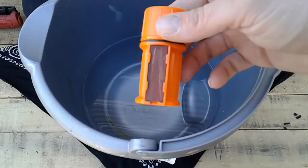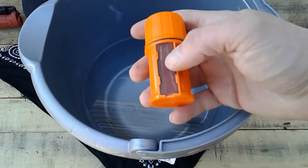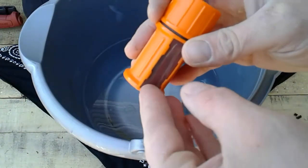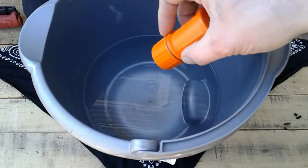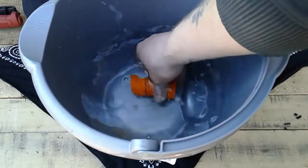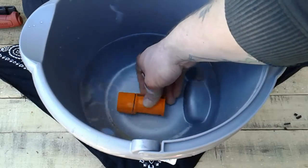Alright, so now I'm gonna dunk this thing in the water. Question is: would you leave the matches in the case, or do you take them out after you're done using it? Let's find out. You guys can see the water — it's under the water. I'll hold it under there for a second.